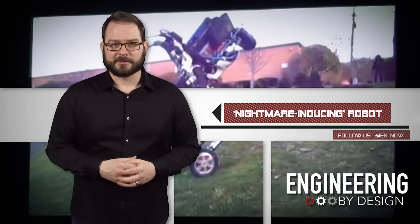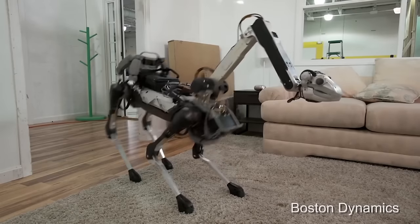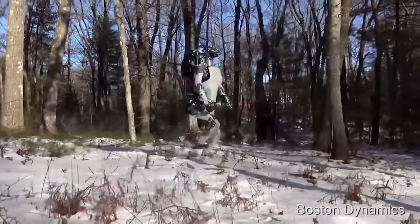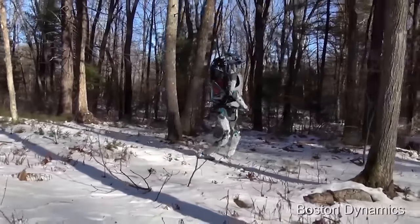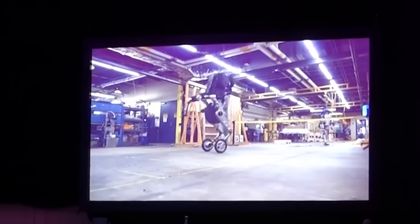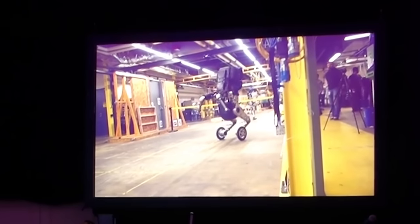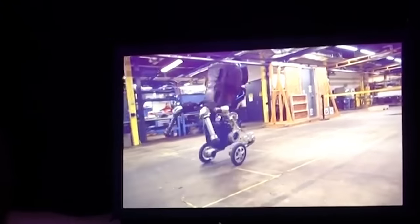Building off previous work such as Spot Mini — a small dog that can clean your house — and Atlas, the humanoid robot that walks off the assembly line and is capable of performing simple tasks and navigating terrain, Handle is the company's latest experiment that combines wheels with legs. According to Raybert, Handle is a self-balancing robot that is more efficient than a legged robot and capable of carrying a reasonably heavy load.